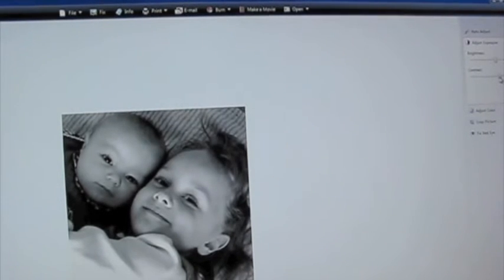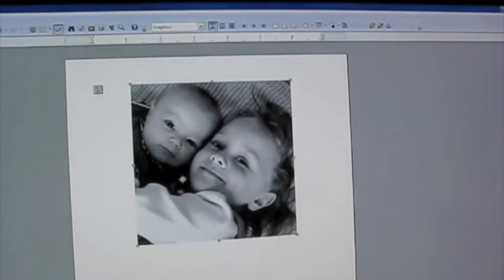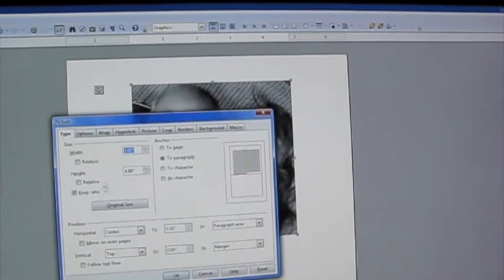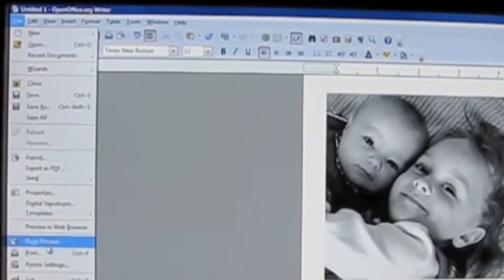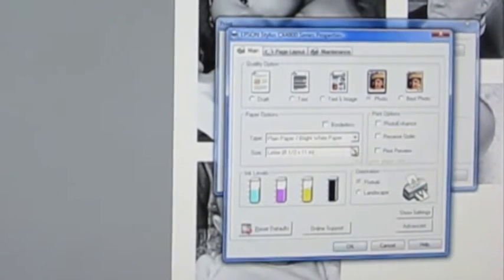First, crop your photo to a square shape. Then you can desaturate the photo to black and white if you'd like. I printed two photos of each of those sizes. Next, open a word processing program, copy and paste the photo to the page, then right-click to format the picture and type in the exact dimensions you would like. Once you have 6 square photos, you can print. Depending on your printer, you may want to change the settings to accommodate the heaviest weight of paper your printer can handle, such as photo paper or cardstock.